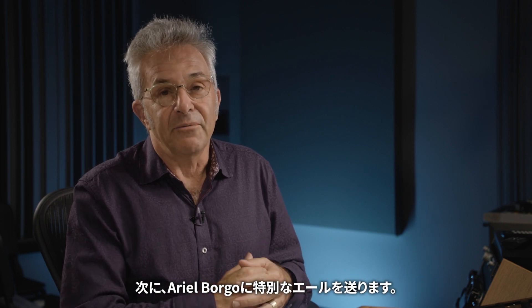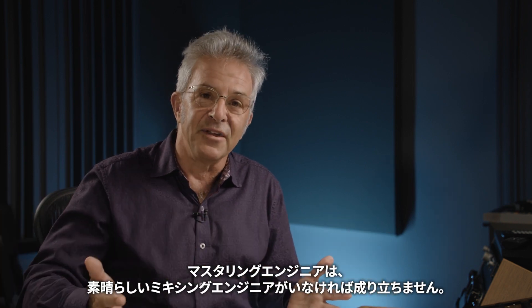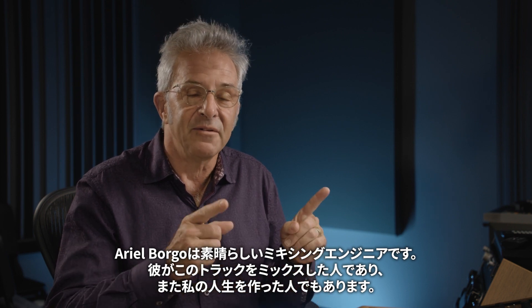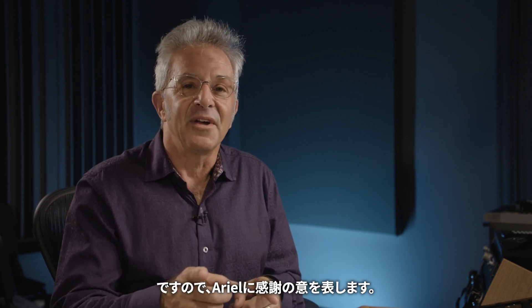Special shout out to Ariel Barajau. For those of you who don't know, I am a mastering engineer. Mastering engineers would be nothing without great mixing engineers, and Ariel Barajau is an amazing mixing engineer. He mixed this track, he makes my life easier and he makes your life better. So thank you very much to Ariel.